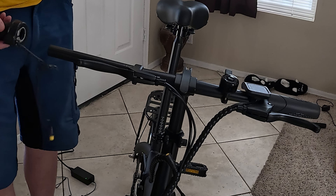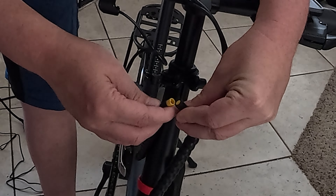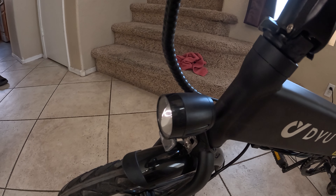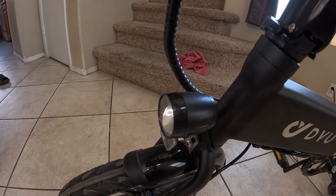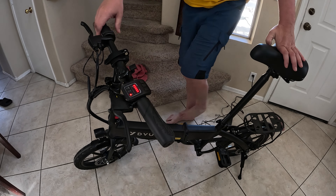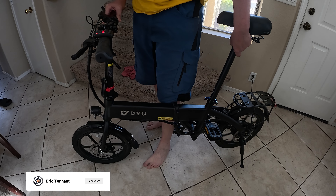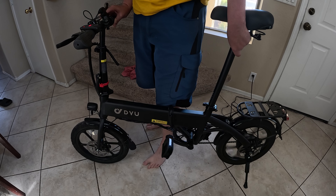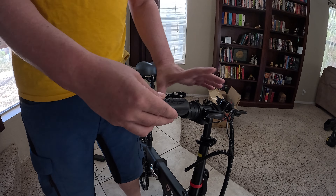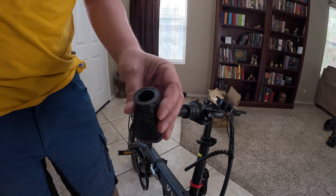Now with it rewired I'll go ahead and put it back onto the bike. Line up the little pins and plug it in. Now when I turn on the bike there are no errors being displayed by the headlight. Let's go ahead and give the throttle a test to make sure everything's working right. Before I tighten everything down I want to put the hand grip on to see exactly where everything needs to be positioned. Hand grips can always be a little fun to take on and off.